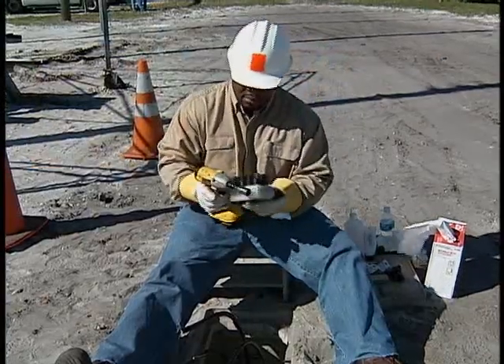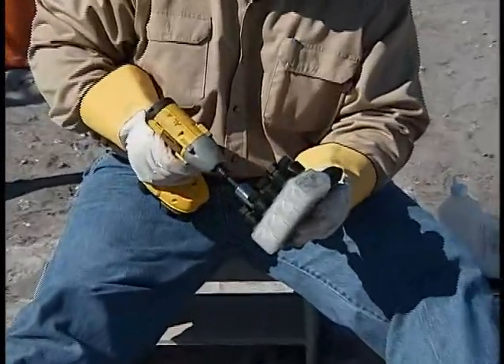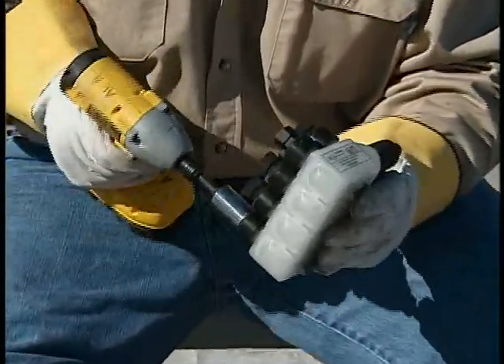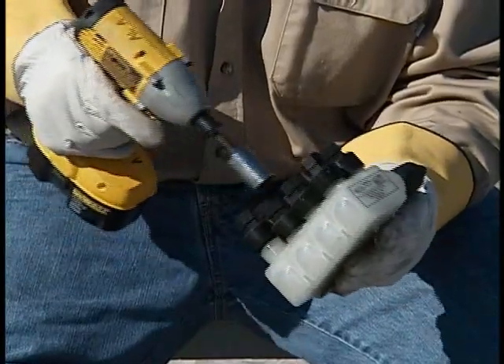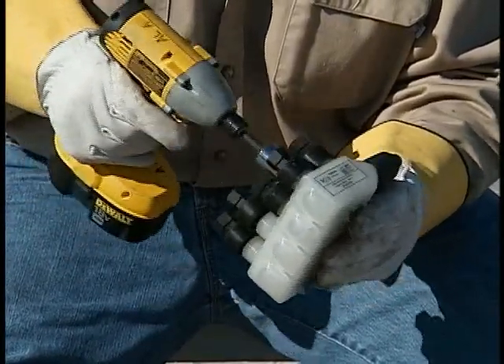These connectors simplify the installation by eliminating the need to remove conductor insulation. You don't have to prepare the aluminum conductor with a wire brush or apply inhibitor. There's also no need to cut any part of the connector.